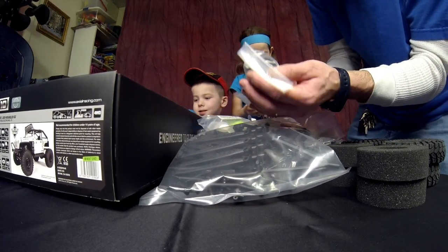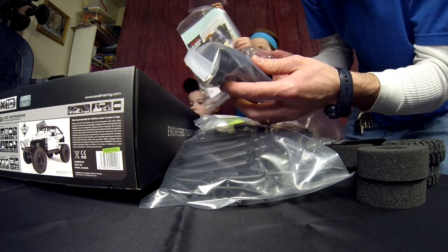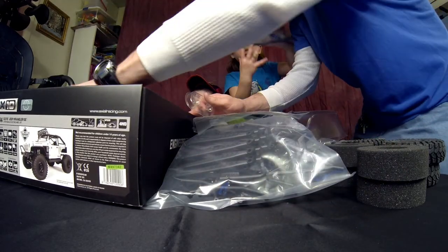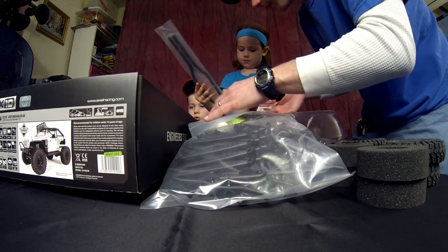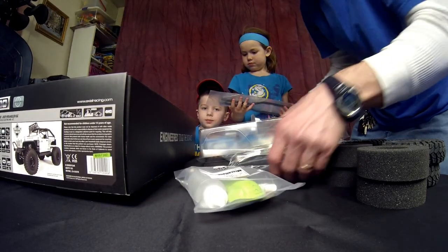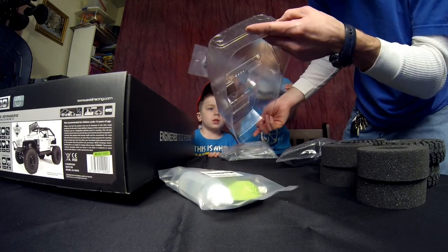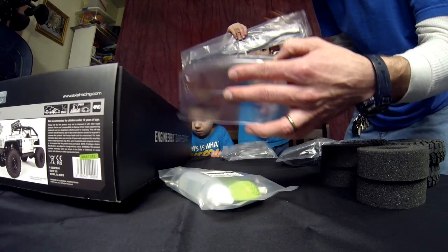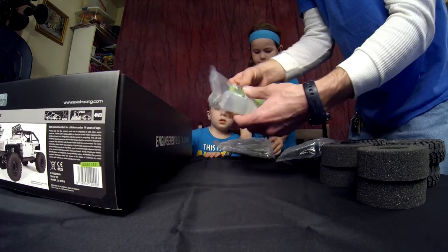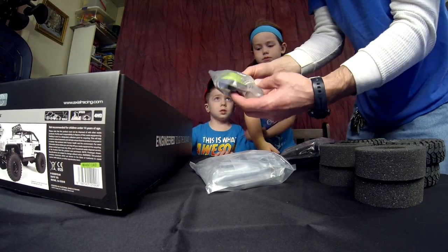I guess the kids are going to get it all out before I can. We've got our rims, which are really cool looking. I'm the kind of person — I like sealed rims, I'm going to seal these out. There's the awesome G6 body — I like that, that is really slick. Oh, there are your frame rails — really cool. You've got your shock oil.